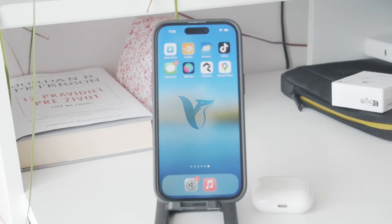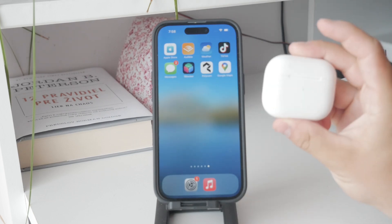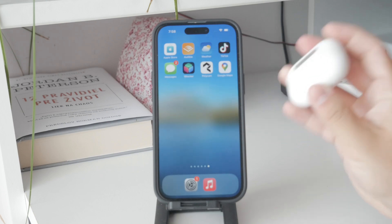Okay guys, so another Foxtech video and in this one we're going to discuss how you can stop your AirPods from blinking white. This issue can be annoying but with a few simple steps you can resolve it, so let's just get started.